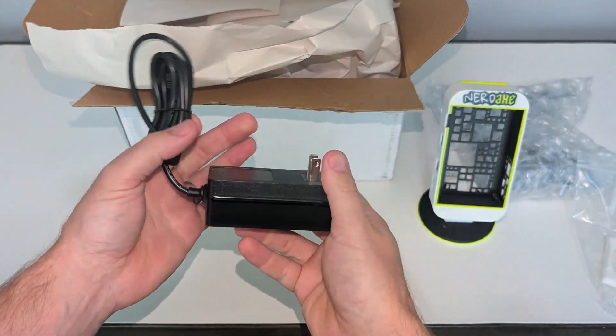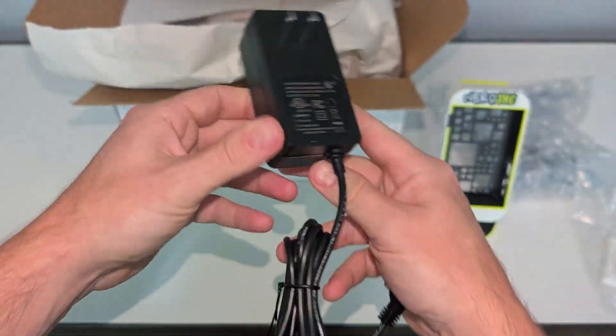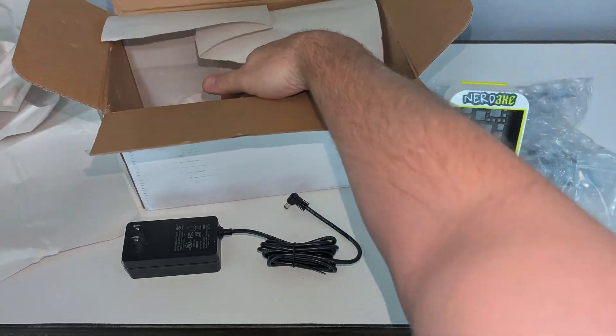This is the included 5V 6A power supply with a 90-degree barrel plug. I love the 90-degree barrel plug — it's so convenient.